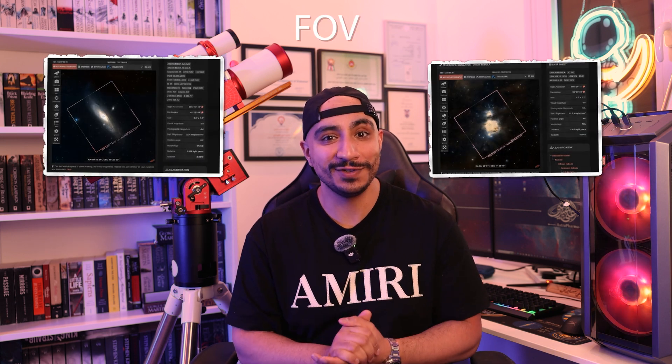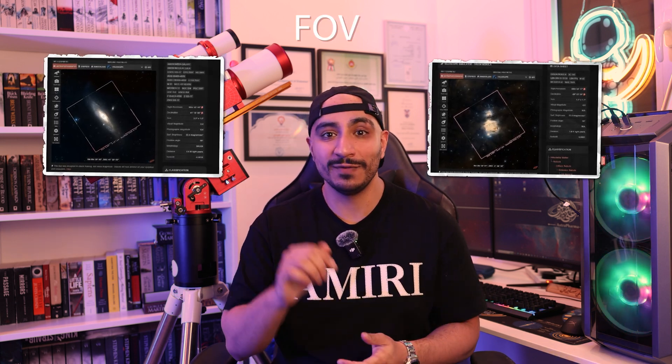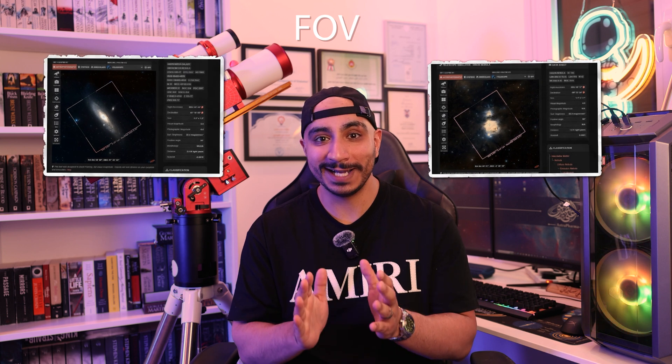With this rig, you'll have a full astrophotography setup complete with guiding and autofocus capabilities. You can definitely stop pushing your budget right here and still produce some award-winning images. Keep in mind that prices for the remaining rigs are going to jump exponentially.